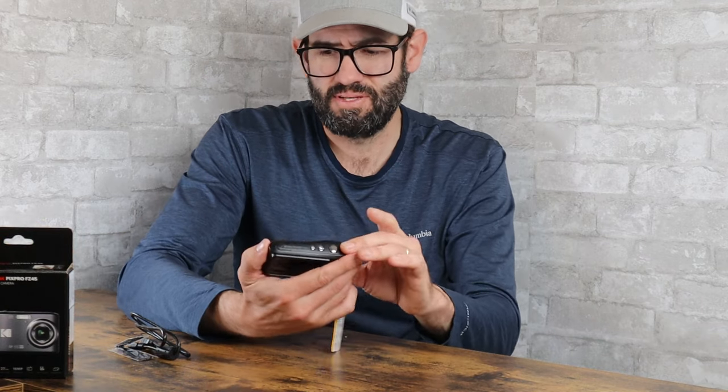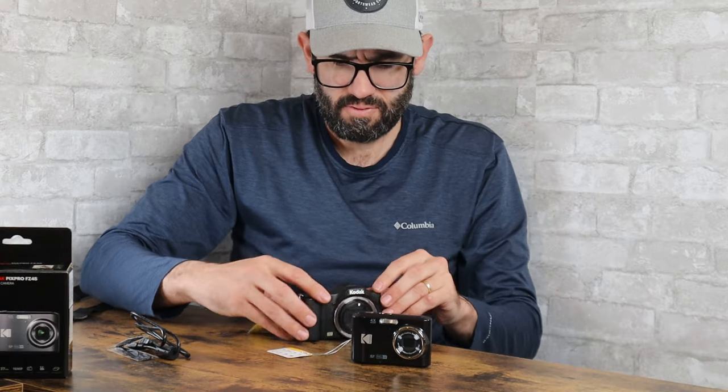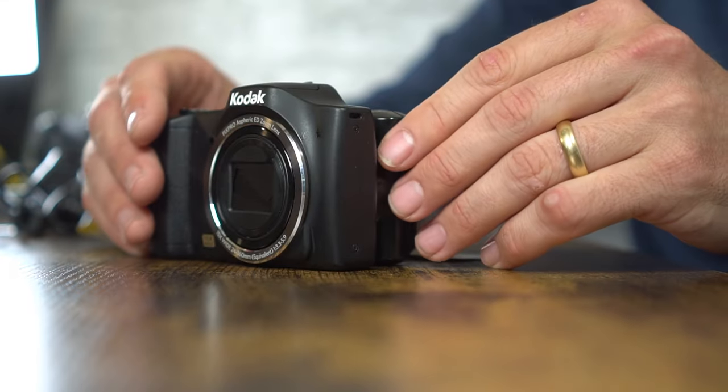One of the first things I did when I got this camera was pull out a couple of other similar Kodak cameras released in the last few years, just to see the difference in build quality, feel, and size. Here we have the Kodak PixPro FZ45, which is the camera we're talking about, and also the Kodak PixPro FZ152, which was released a number of years ago. You can see the size difference — the FZ152 is about 30% larger.